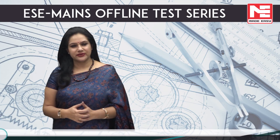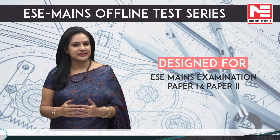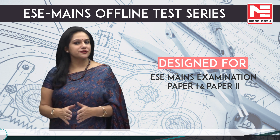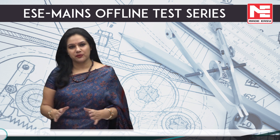ESE Main's offline test series is conducted for practicing Paper 1 and Paper 2 of the Main Examination. The weightage of the Main Examination is 600 marks, where writing abilities play a very important role.